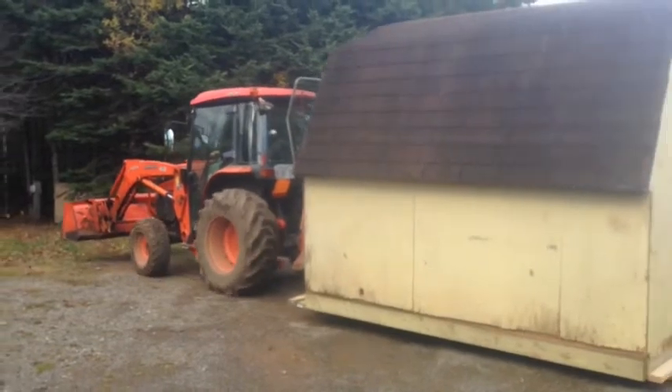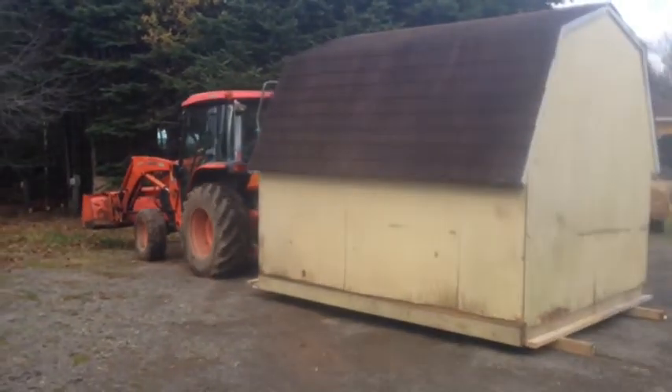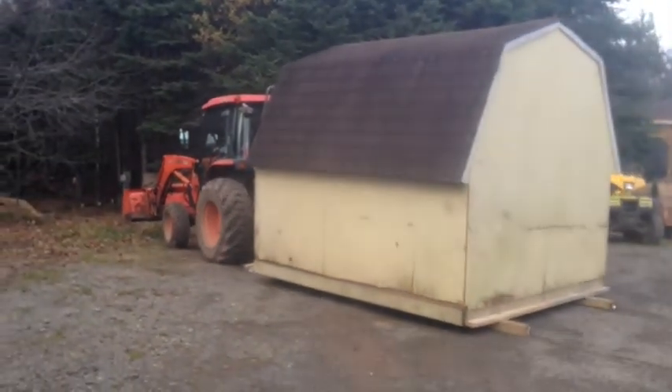We continued down a narrow trail on a little water in the barn. We previously cleared an area for the barn.